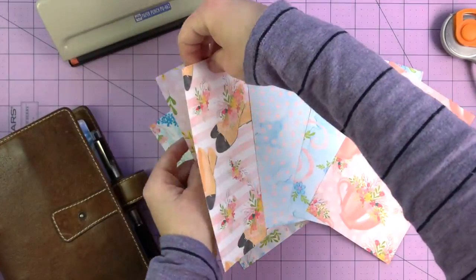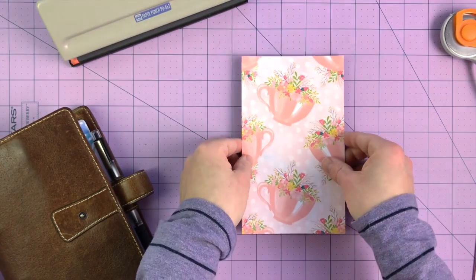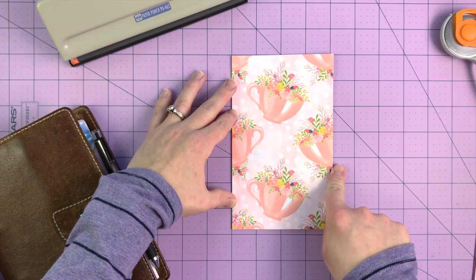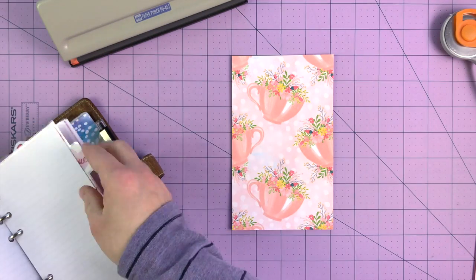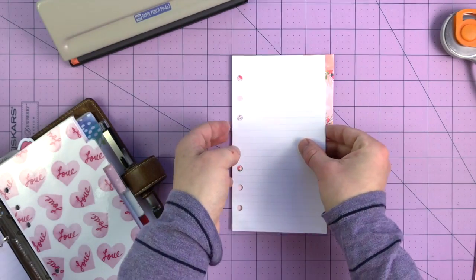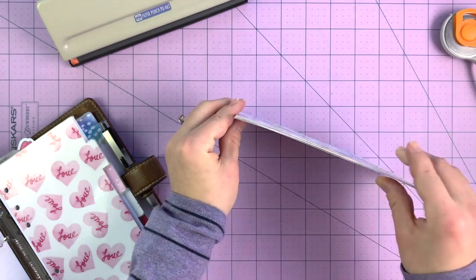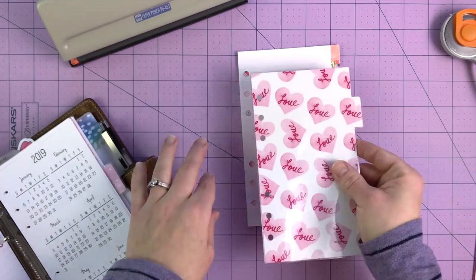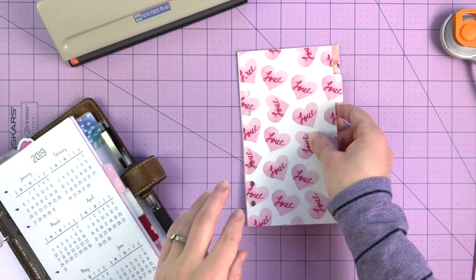We're going back to how we had it at the beginning. I've actually measured my papers down — about four and an eighth of an inch wide and 6.75 inches tall. A standard personal size piece of paper is 3.75 by 6.75. So I cut that 6.75 height and then cut the width. I want to check with my last set — looks like they might be a little bit skinnier, so that is perfect.